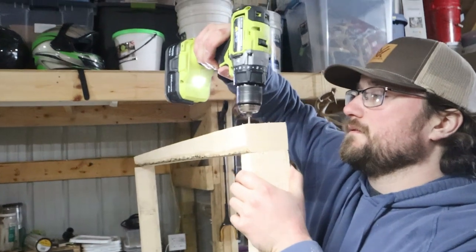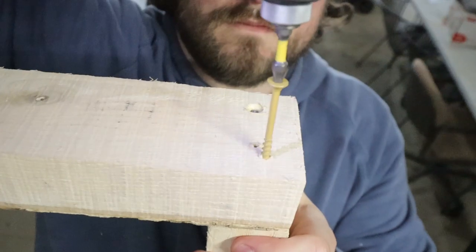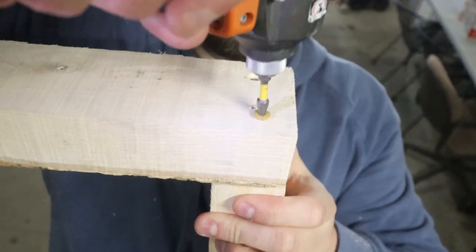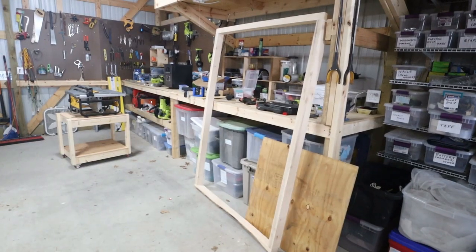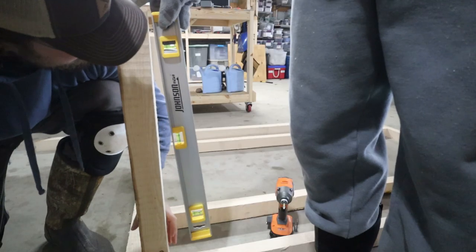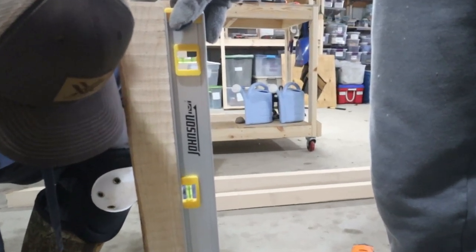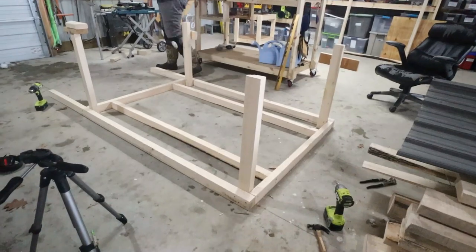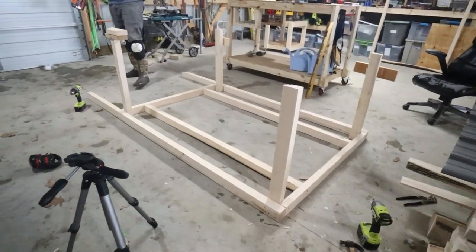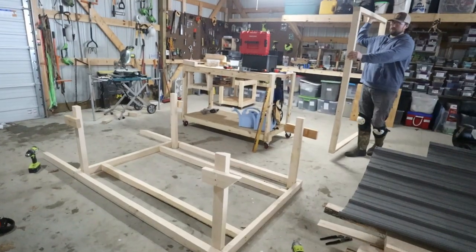We still made it work. The dimensions for this coop are four by six feet. I got the bottom all framed out, ran some supports down the middle, and put the top four by six box together. We connected the vertical supports onto the bottom, made sure they were plumb when we put them in, and then attached the top.